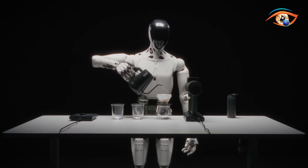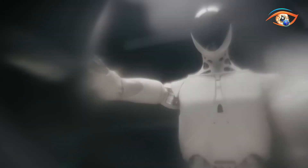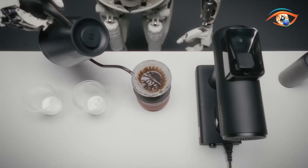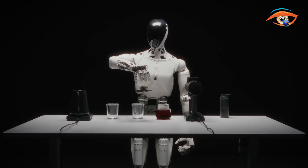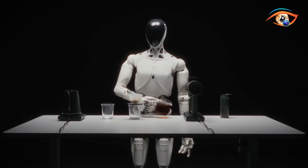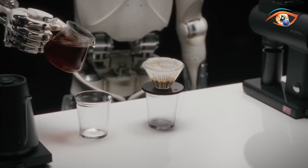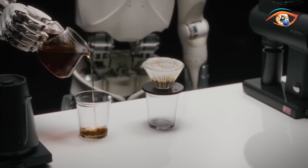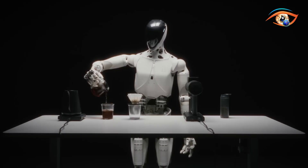Its eagle-eye vision system provides wide-angle environmental awareness, allowing Iron to manipulate objects, avoid obstacles, and move dynamically in complex settings. Currently, Iron is being deployed on Xpeng's EV production lines, where it performs high-precision manufacturing tasks. Looking ahead, Xpeng envisions wider applications in retail, customer service, offices, and even domestic environments. With mass production expected in 2026, Iron represents Xpeng's ambition to merge automotive AI with next-generation robotics.